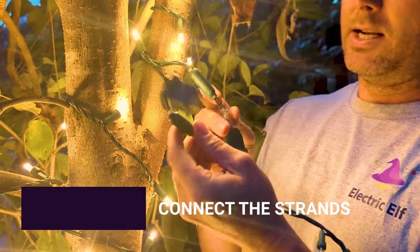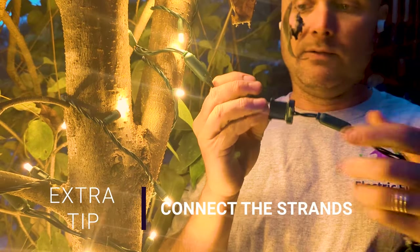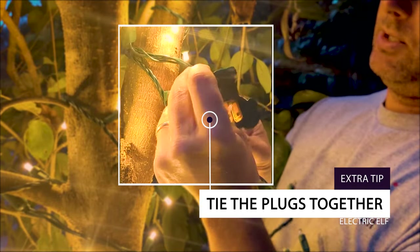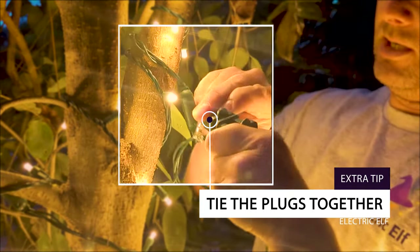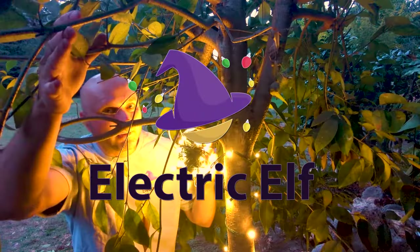Bonus tip: when you get to the end of a strand and want to connect to another strand, instead of connecting the two plugs directly together — which leaves a big foot-long gap with no lights — lay the plugs next to each other and tie a simple knot over each other. Now you have a shorter gap in between the lights.